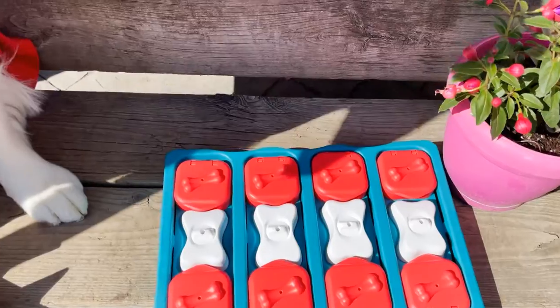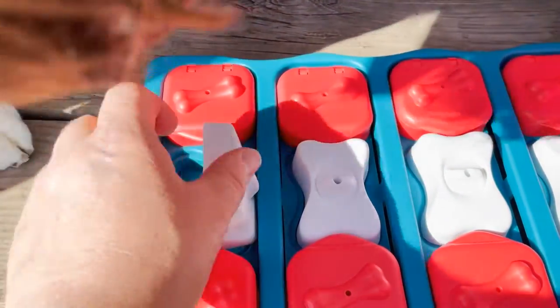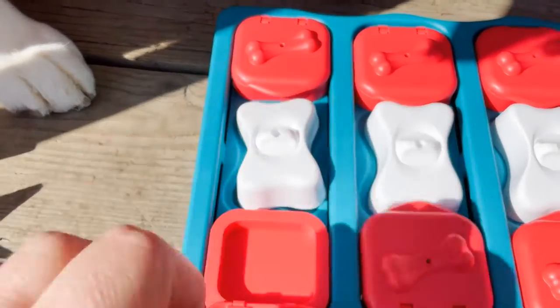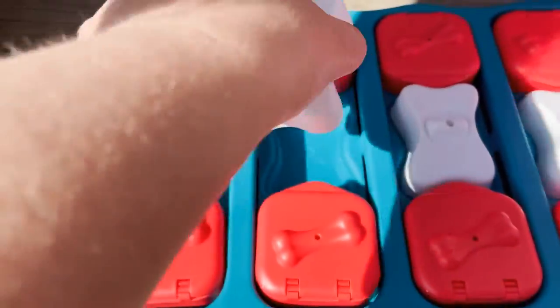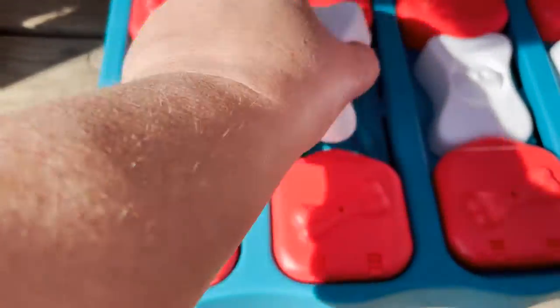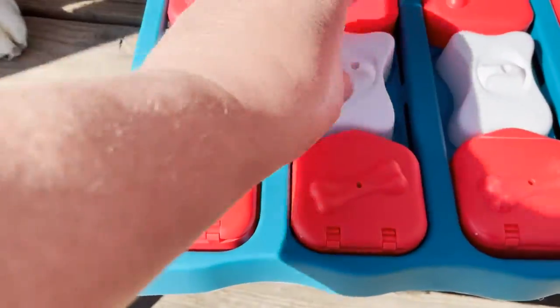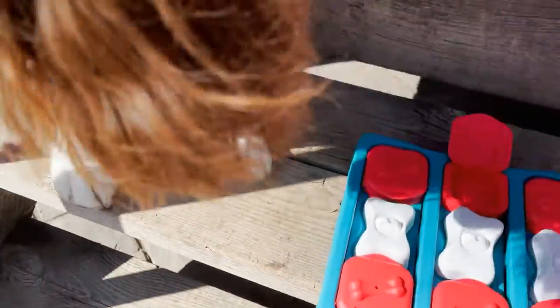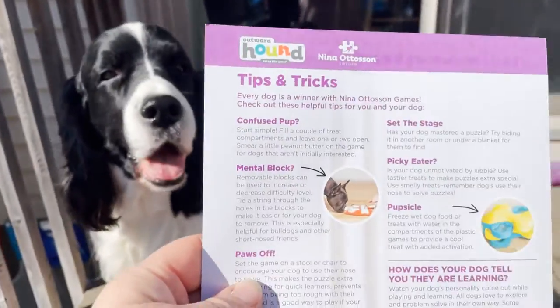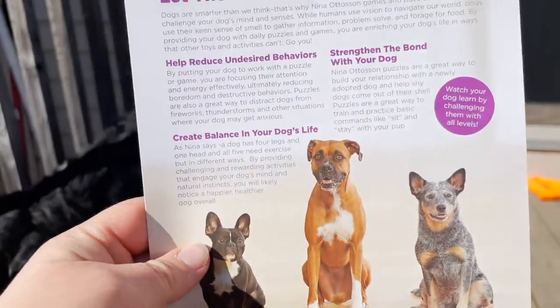This is what it looks like — it came right out of the box like this. These pieces are just covering it. I'm assuming she'll just bang them over with her nose. These she's got to flip up to get her treat out, and this one just slips out. These slide across, so if she moves the middle piece I'm assuming she can slide this across and get her treat out. It also comes with instructions that give some helpful tips and tricks.